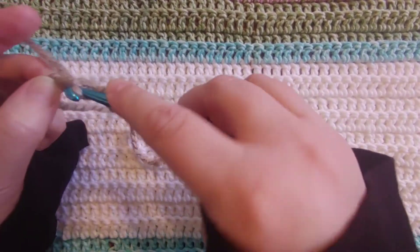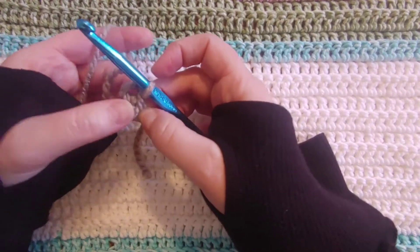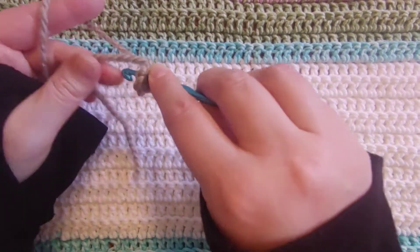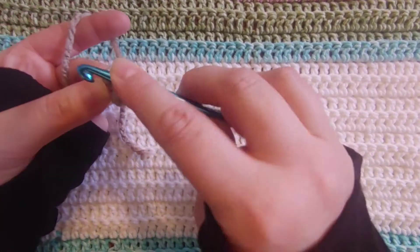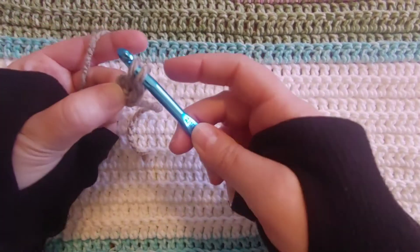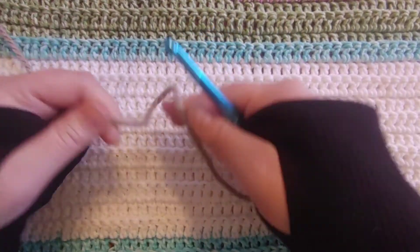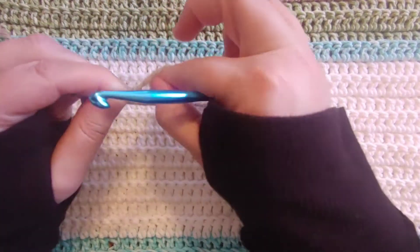And then you're going to go back into that first chain and slip stitch. That little circle that makes is what you can do your granny square in. I'm also going to show you another way to do a magic circle, and you can do that if you would like as well. So you can start it out that way with chaining and then using the circle.